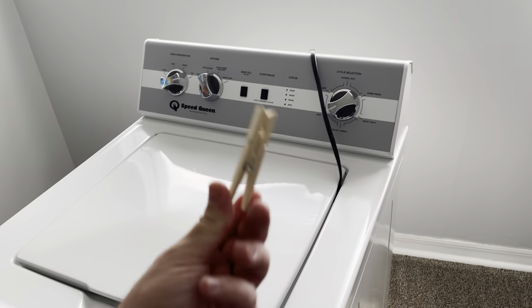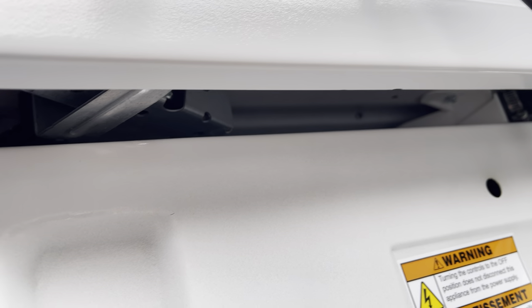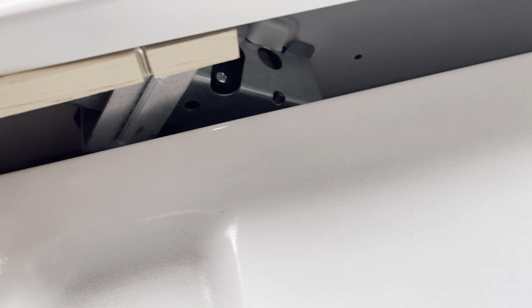What you want is a clothespin. If you come right around here to the back, you will see a lever right here — that is the lid switch. All you want to do is just stick the clothespin on there like that.